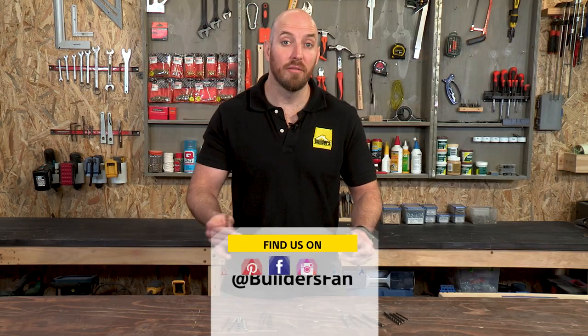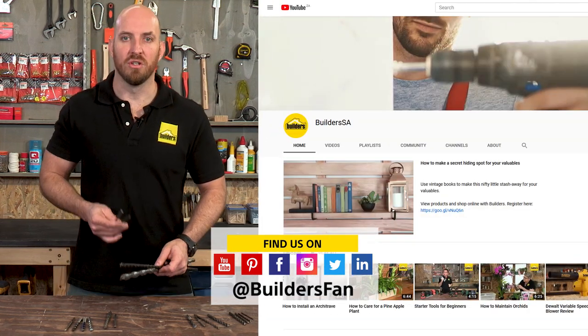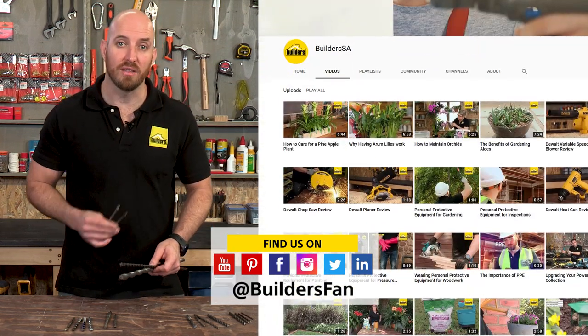These are just some of the drill bits available at Builders. For more product reviews, visit the Builders website or check out the YouTube channel.